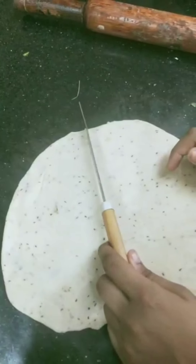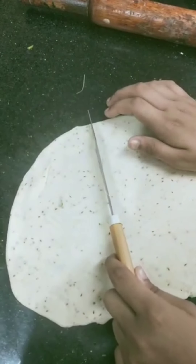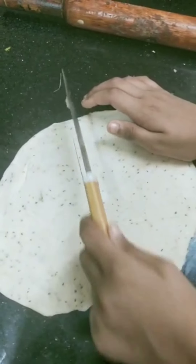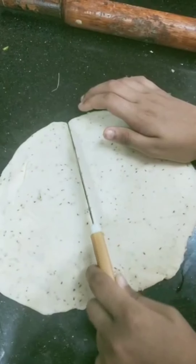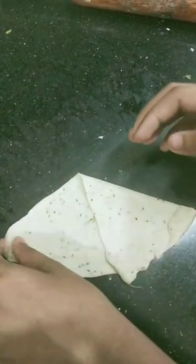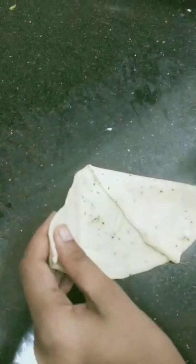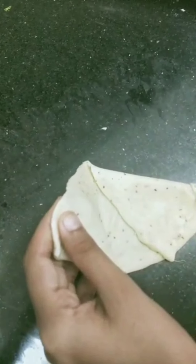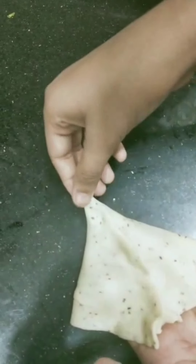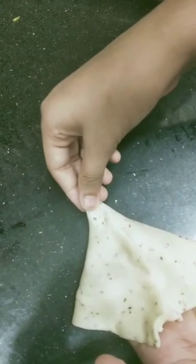Roll the dough without any dusting to the right thickness. Now let us cut it into two halves. Now let us fold it — place this edge into this edge by brushing some water.